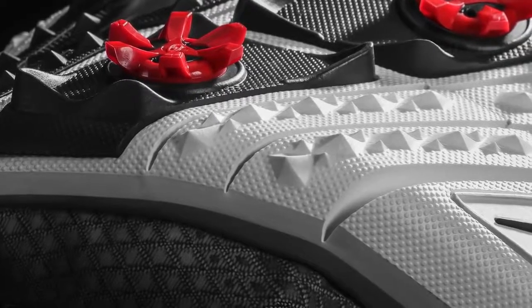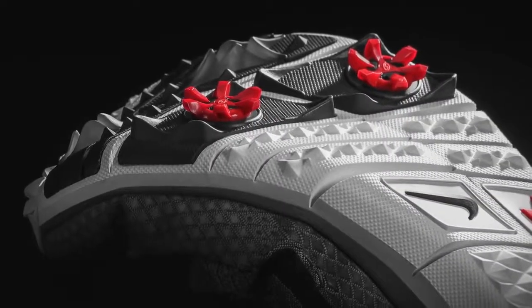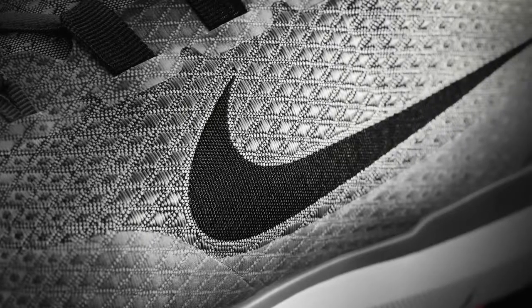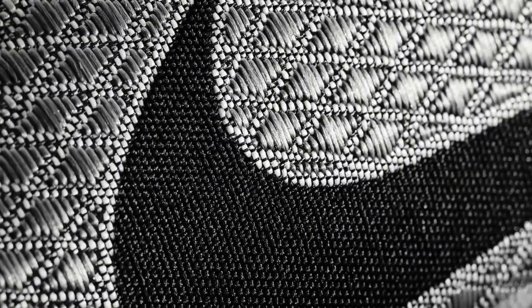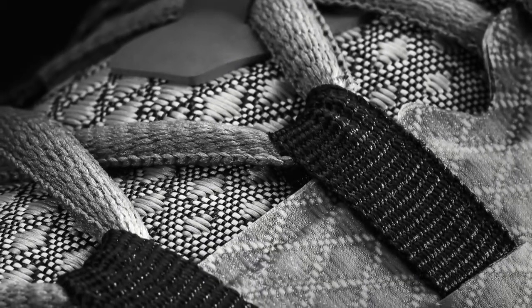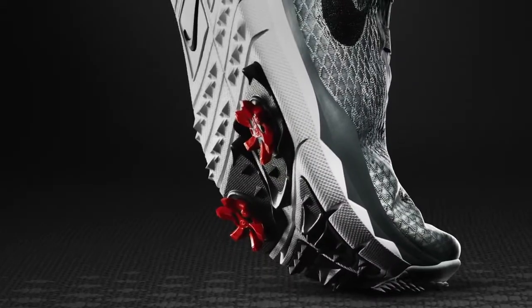The three main technologies that really make the TW15 are the Free-inspired outsole with the new side beam design, the Flyweave technology — which is the first ever in a golf shoe — and of course the dynamic wire that goes within that to provide additional stability in the midfoot.